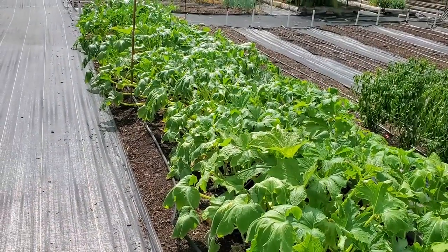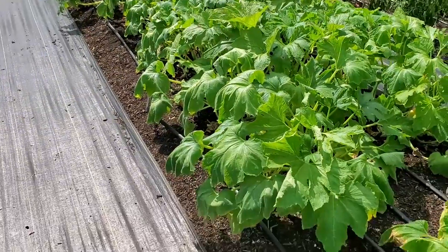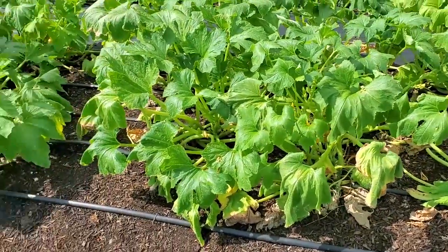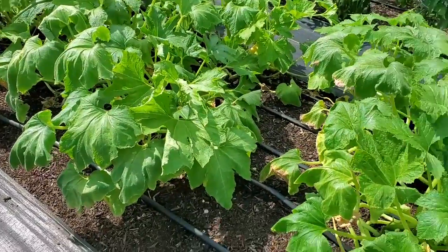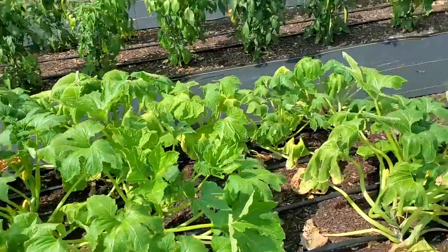Right now it's 99 degrees — you can see how wilted over they are. The drip system had run for six hours this morning. This is six-inch emitter spacing with five hose runs down this row, but the heat is zapping it out.